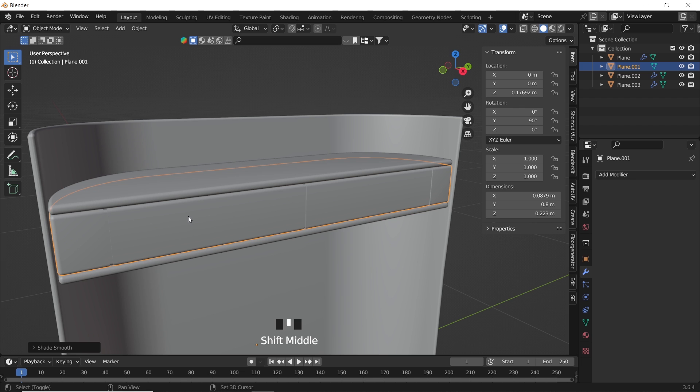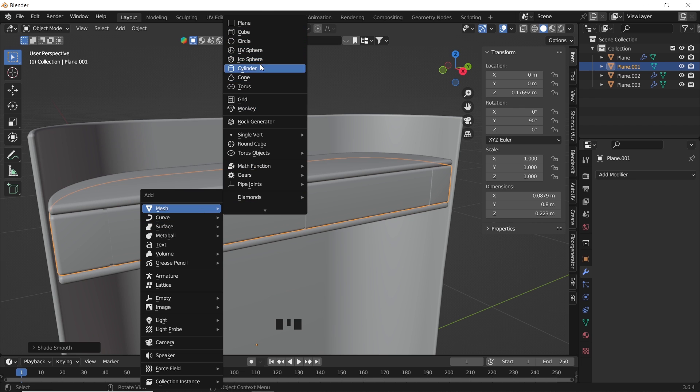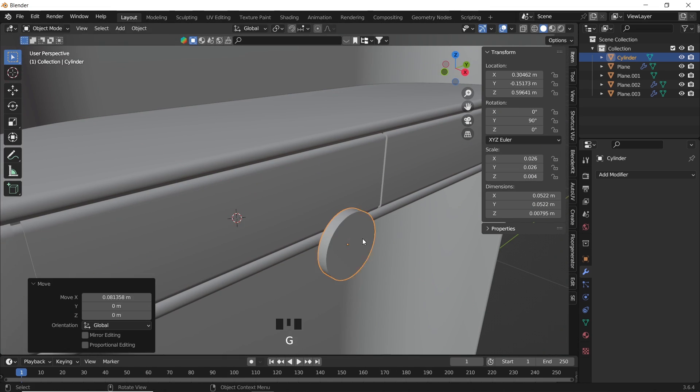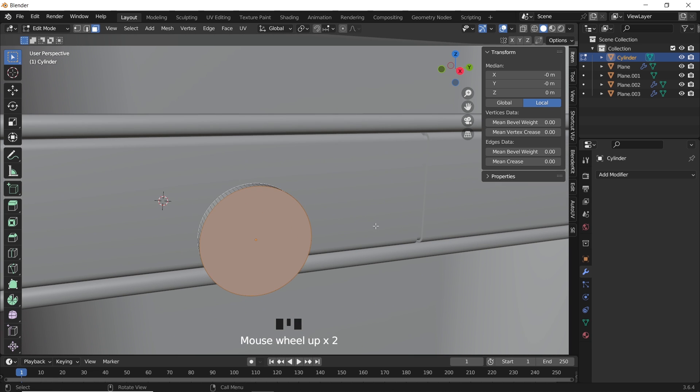For the drawer handles, you can look online for shapes or design from your imagination. A simple cylinder with some extrusion can do the job. We can hollow out this shape by connecting opposite faces with the bridge command using Edit Mode Face Selection. The options are yours to explore.